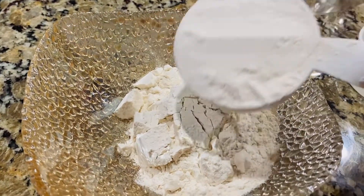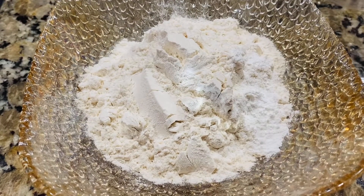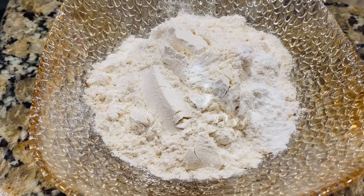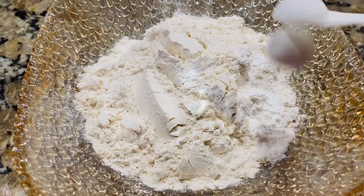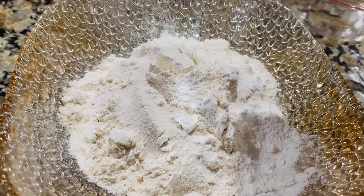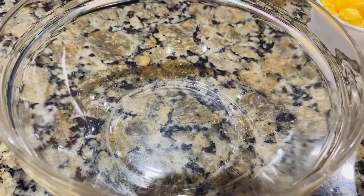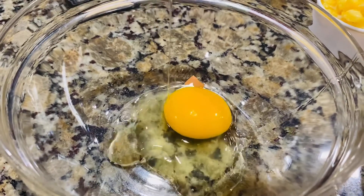I will add this flour with all-purpose flour. Add 1 tsp baking powder, 1 tsp baking soda, a pinch of salt, and add 1 egg.